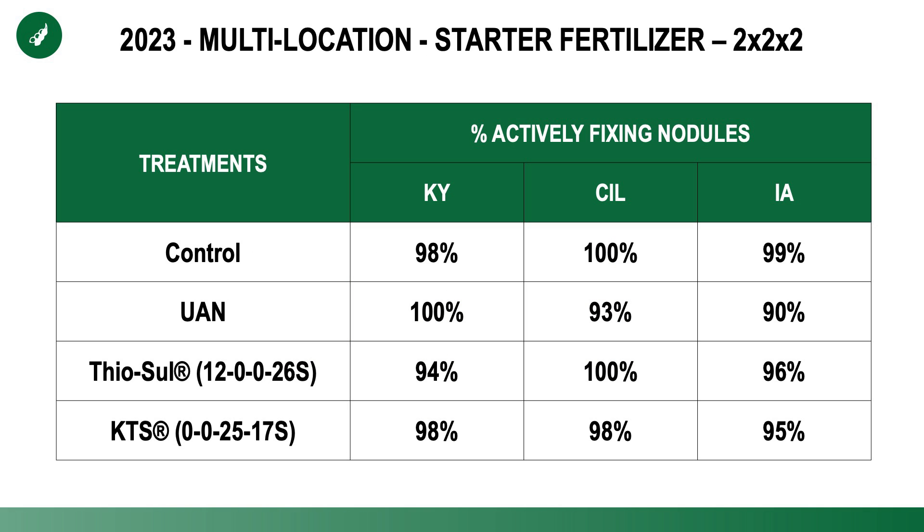The big concern whenever we're putting nitrogen on beans is: are we going to make the nodules lazy? Are we going to reduce the nodulation? Because if the beans feel like they have all the nitrogen they need, their tendency would be to produce fewer nodules. We monitored this as we looked at data over the past year at our PFR sites. They dug up the roots at the V2 stage when we would expect nodules to be fixing nitrogen, and you can see that between 90 and 100% were. There was not much reduction at all across our treatments — UAN straight 28, thiosol, and potassium thiosulfate (KTS) — not a big impact on nodulation, which is certainly a good sign.